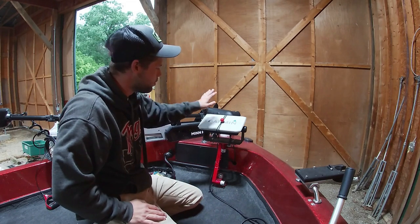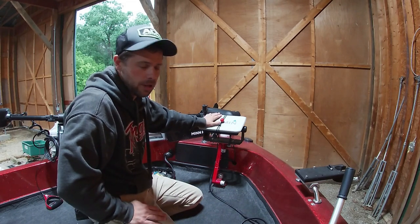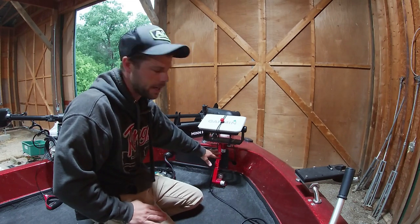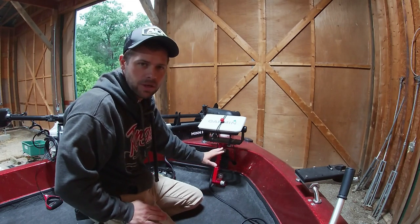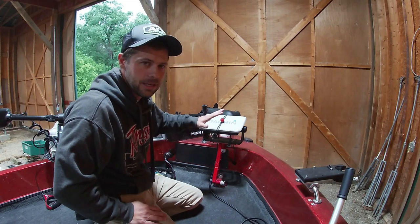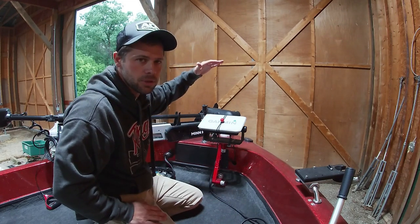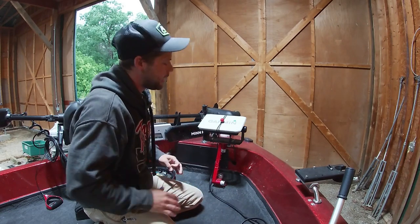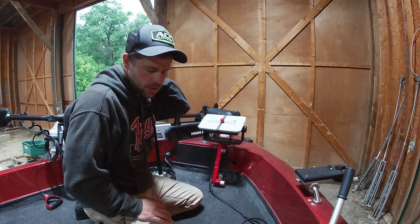All right guys, welcome back. This is our setup currently for our live scope. We had it on a 12-inch Balls Out mount — like the Balls Out mount, nothing wrong with it. Just want something that's higher so I can extend and get my live scope screen higher. I'm not standing there staring down; I'm staring more up and don't have as much neck strain.